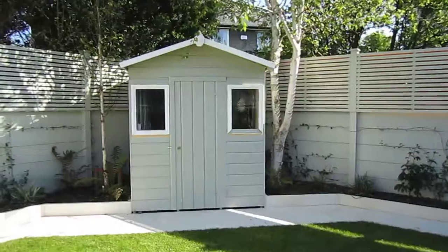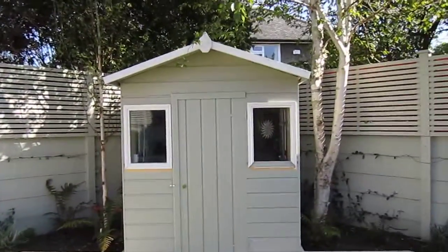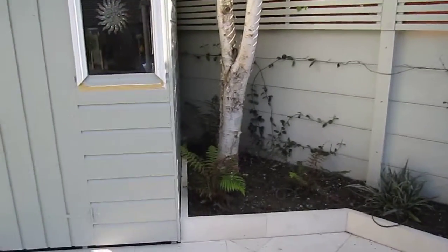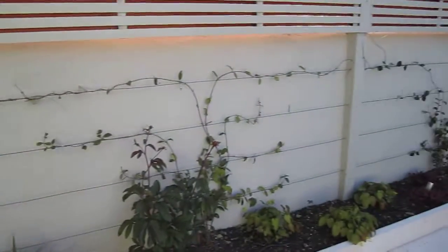We have a Bowman's Shed with silver birch either side, under planted with dryopteris ferns.